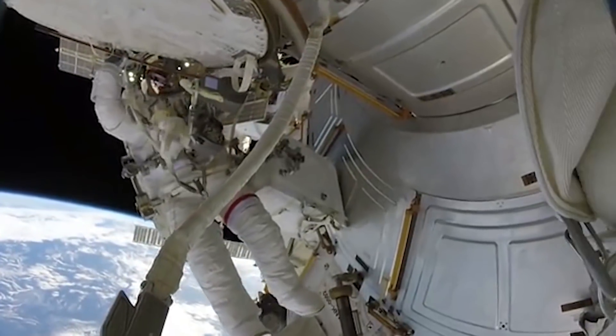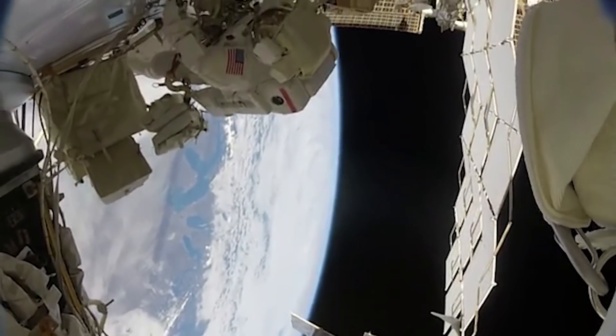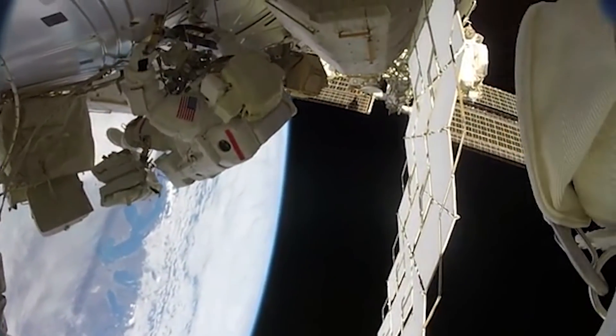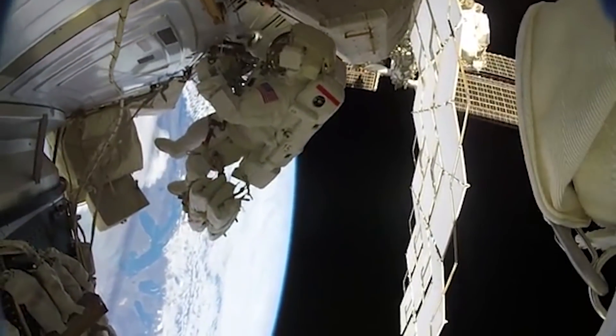My dad is a farmer and he always told me that you can fix almost any problem with number two wire and a pair of pliers. And actually that turned out to be the case on the solar array tear, because we ended up using wire and tape to build a solution. It wasn't elegant, it wasn't pretty, but it worked. And that solar array is still producing full power to this day.